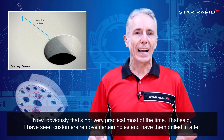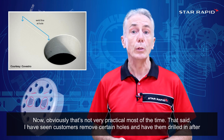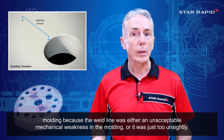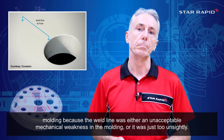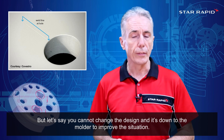Now obviously that's not very practical most of the time. That said, I have seen customers remove certain holes and have them drilled in after molding because the weld line was either an unacceptable mechanical weakness in the molding or it was just too unsightly. But let's say you cannot change the design and it's down to the molder to improve the situation.